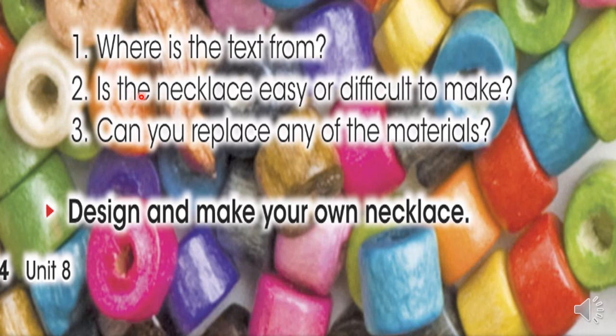Number two, ¿es el collar fácil o difícil de hacer? I think it's easy. Pienso que es fácil para mí. Y número tres, ¿puedes reemplazar alguno de los materiales? ¿Podemos reemplazar? En casa tenemos muchos materiales, verdad? Yes, I can. O podemos decir, no, I can't. Y por último tenemos esta indicación: design and make your own necklace. Podemos diseñar y hacer nuestro propio collar en casa. Si ustedes desean, pueden hacerlo, ok.